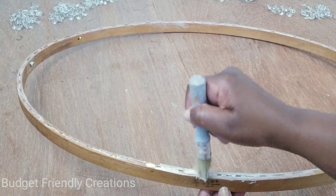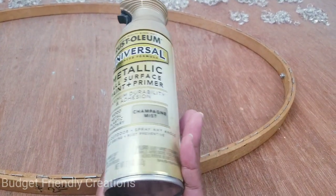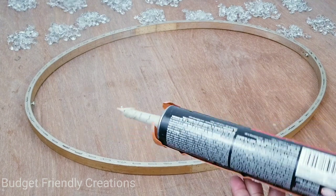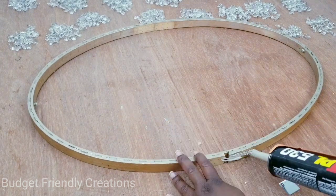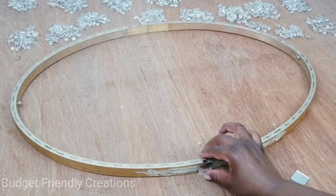After the glue was dry, I went outside with my Rust-Oleum champagne spray paint and spray painted the edges — mostly the edges and the inside. Now I'll attach my mirror tiles. I'm using one-inch mirror tiles and applying them with Loctite construction adhesive.